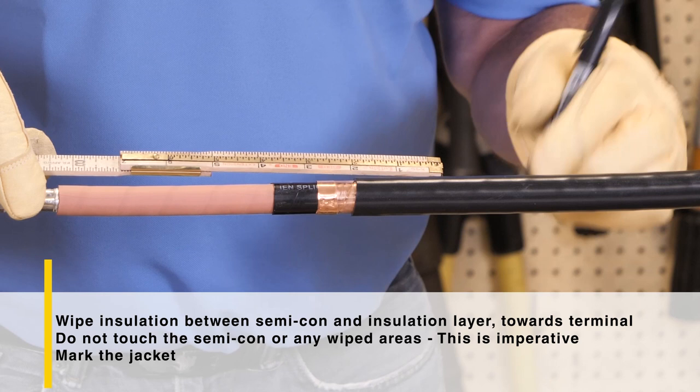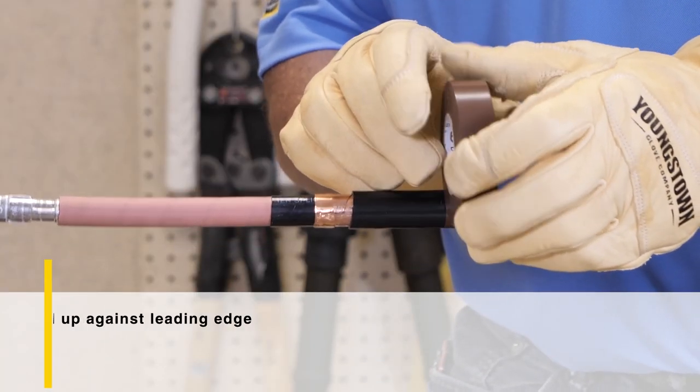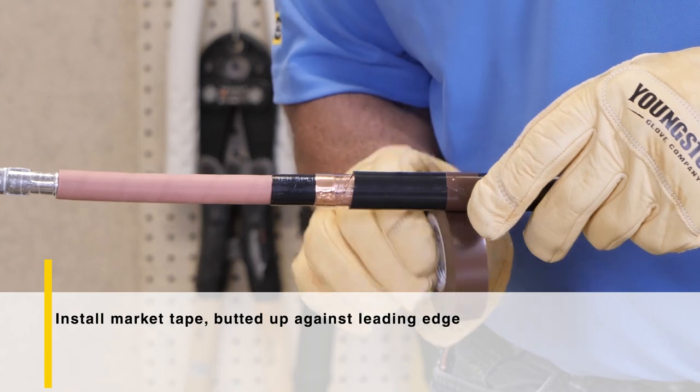Mark the jacket to the predetermined measurement according to the instructions. Look at the thickness of the jacket to be removed at the end of the cable. Install the marker tape butted up against the leading edge of the marked dimension.